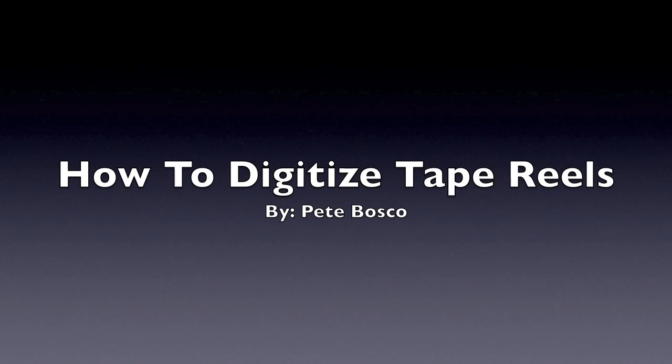What I'm going to be showing in this video is how to prepare to digitize an old tape reel. In my example, I am using a tape reel from Lowell Thomas.